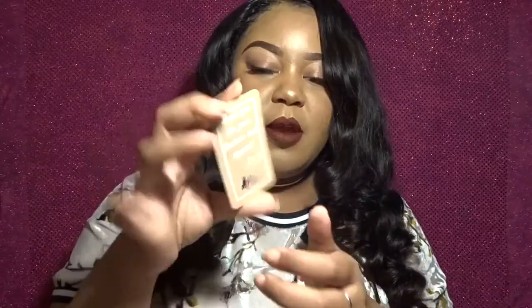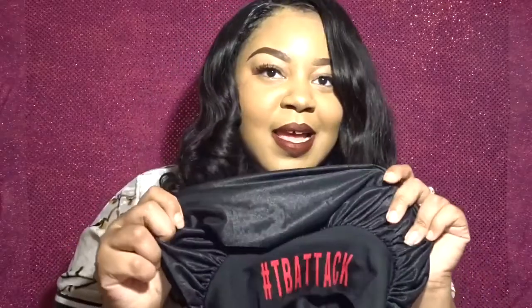The card is really nice — that's the front, and this is the bag that just says 'thank you for your business and support.' Another thing I thought was so cool is that she included a bonnet with the bundles. What girl doesn't love a nice bonnet to sleep in and protect their hair at night? It has '#TBAttack' on it — hashtag The Bundle Attack. It's really nice and sturdy with a thick band, so it will last a long time.